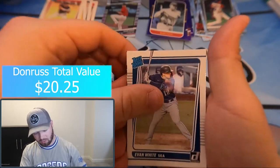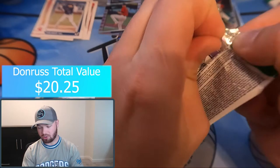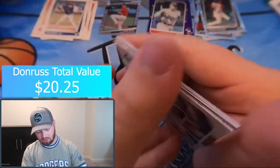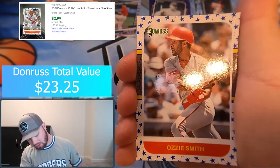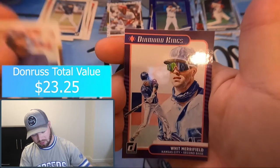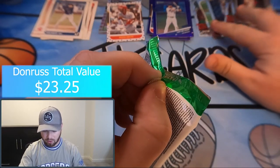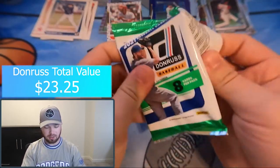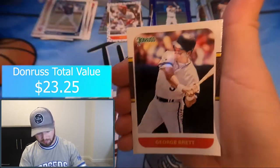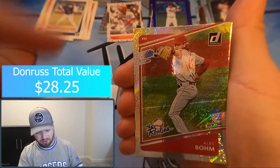Evan White rated rookie and Walker Buehler on the back — two packs to go. Mike Yastrzemski, Randy Rosario, Dinelson Lamet, Troy Glaus. We got a Starry Ozzie Smith — that's a parallel. Purple Cody Bellinger, Ken Griffey Jr., and Whit Merrifield. Last pack — if we're going to get an auto it'll be in this one. We've hit all our Diamond pods, so we're just missing one purple. Colton Wong, Ian Happ, Christian Yelich, George Brett, Alec Bohm.